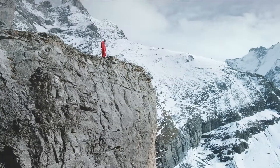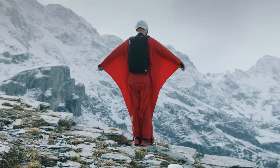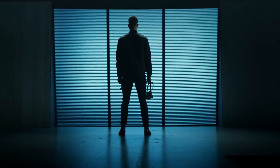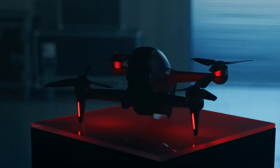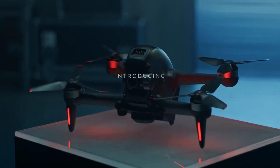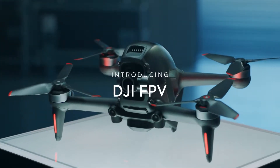For as long as people have walked the Earth, they've wondered how to fly. We have spent more than a decade crafting tools for dreamers. Now, we are going one step beyond with an immersive experience unlike anything else. Introducing DJI FPV.